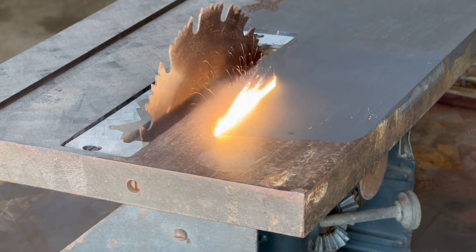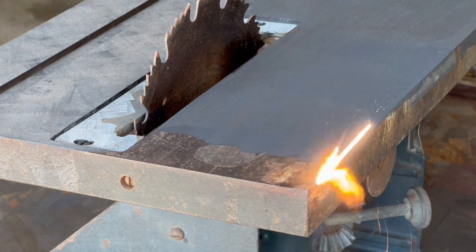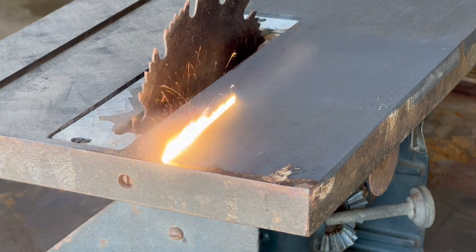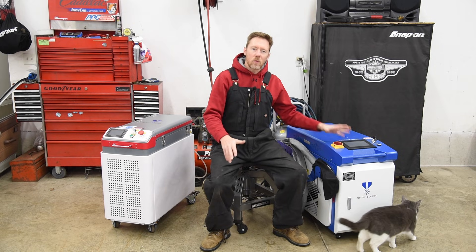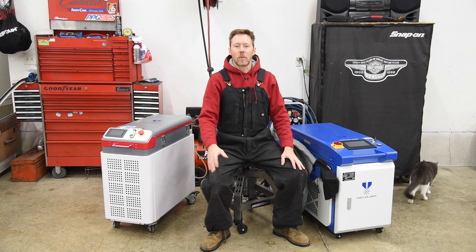Unlike a pulsed machine, which uses shock waves to remove rust, paint, grease, and other contaminants from the metal surface, this 2,000 watt continuous wave machine uses raw power to incinerate rust from the surface.